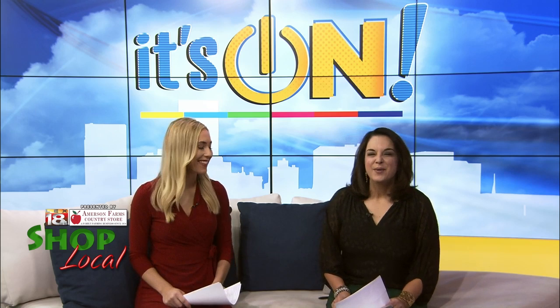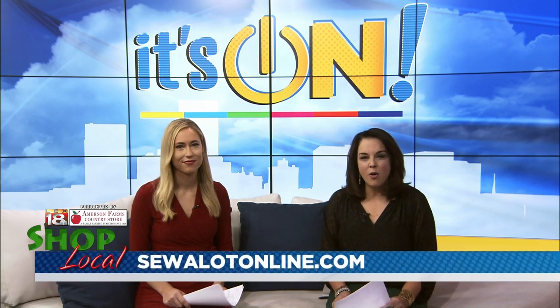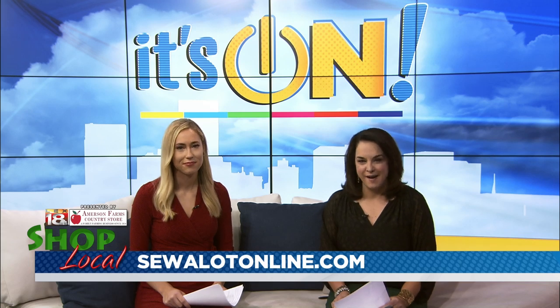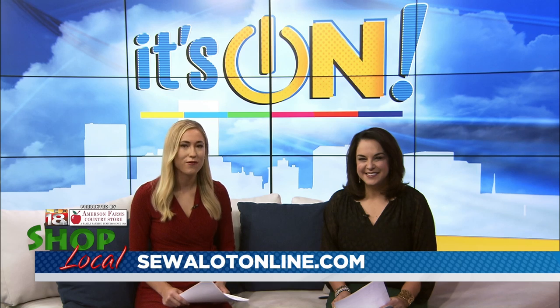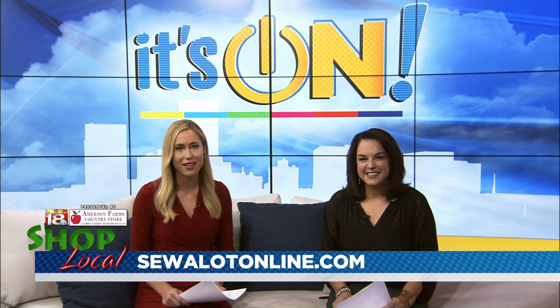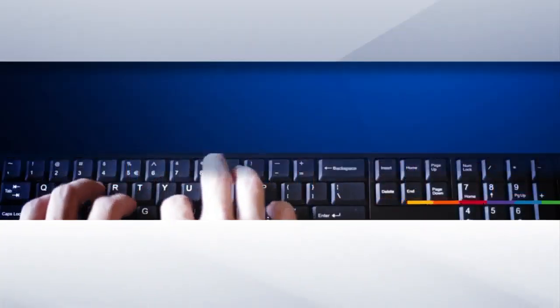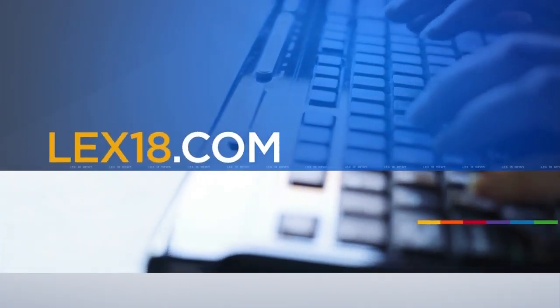So easy, even Seth can do it! That should sell you at home. Sew a Lot is at 2160 Sir Barton Way, Suite 148, in Hamburg Pavilion. Call them at 859-264-7472 or go to sewalotonline.com. You could win a Shop Local prize pack valued at more than $1,500, all part of LEX18's holiday Shop Local sweepstakes presented by Emerson Farms Country Store. Log on to LEX18.com and go to the contest tab to enter to win. The contest runs from November 25th to December 8th.